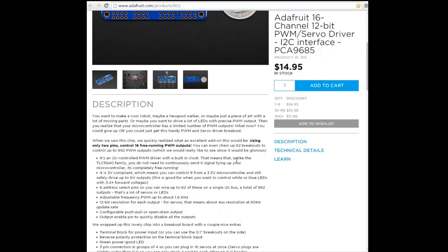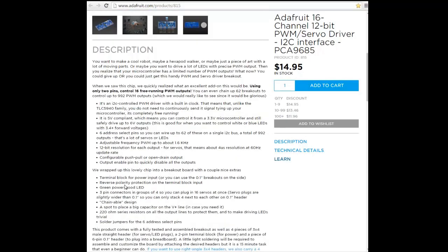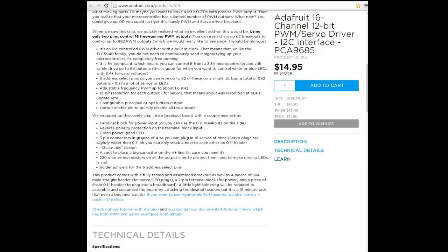It is an I2C controlled PWM driver with a built-in clock. You simply send a command and forget — you don't have to always refresh the command for the servers. Simply send a command to make the server move to that angle, and that's all.